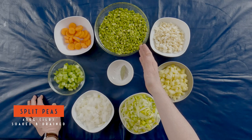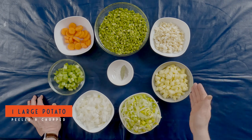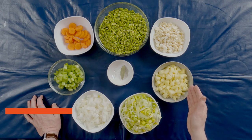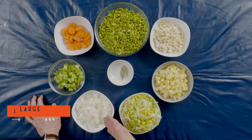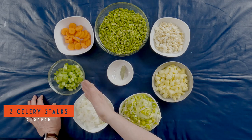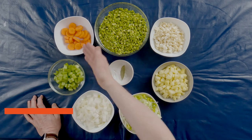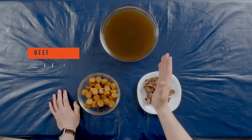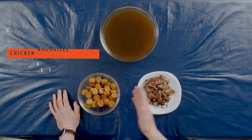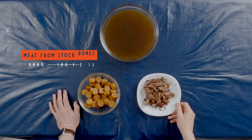To make snert, you will need 450 grams of split peas that I soaked in water for several hours and then drained. Half a celery root, chopped. One large potato that I peeled and chopped. One large leek, sliced. One large onion, chopped. Two stalks of celery, chopped. One large carrot, sliced. A bay leaf. One and a half liters of beef stock. 350 grams of chicken andouille sausage. And whatever meat came off the bones when you made the stock.